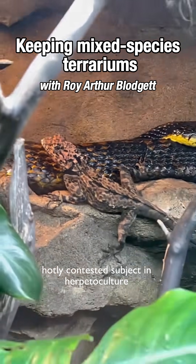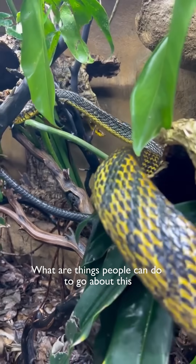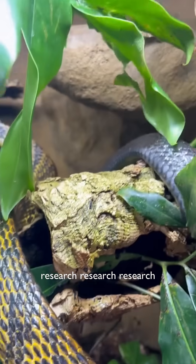Mixed species of Bavaria — it's a very hotly contested subject in herpeticulture. What are things people can do to go about this in a responsible way? I think the first thing that's most important is to research, research, research.